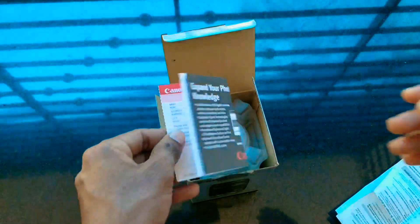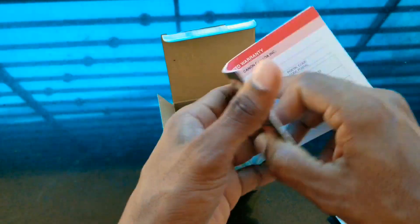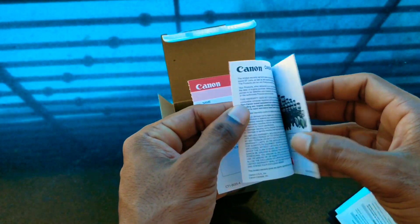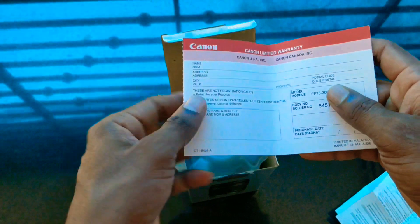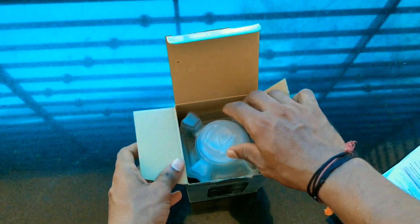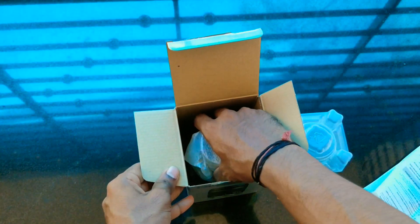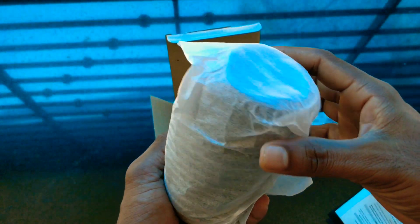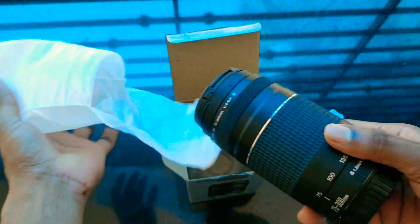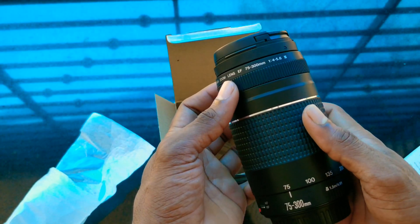If you want to see the camera and expand your photographic knowledge, let's go to the camera. Now we have the camera in plastic and we have a lens. We have a lens in the cover — we have the lens, the 75-300mm.